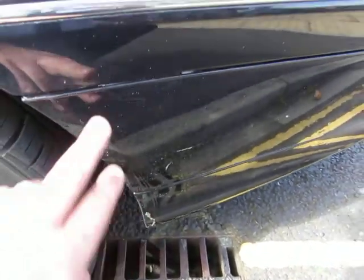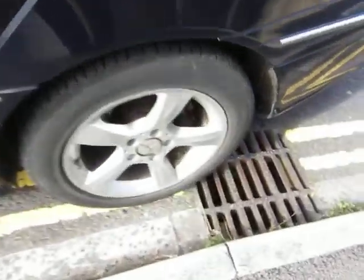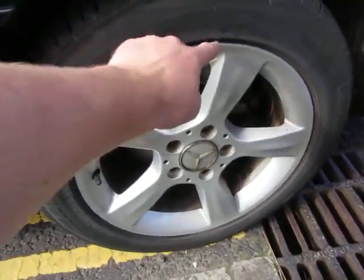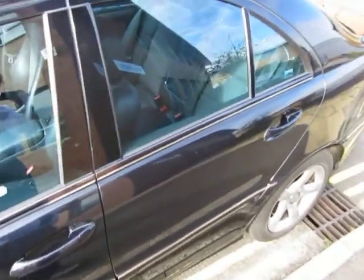Down here there's something stuck on — looks like foam or something — I've shown you that. Just on the back wing here, machine polishing needed, especially around that area. The tires are excellent at five mil. The alloys mainly just want cleaning up — they've got little scratches and chips but nothing major.